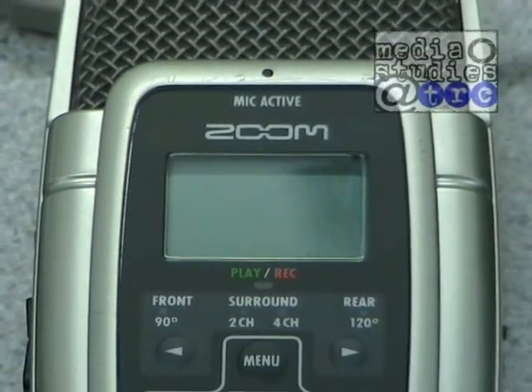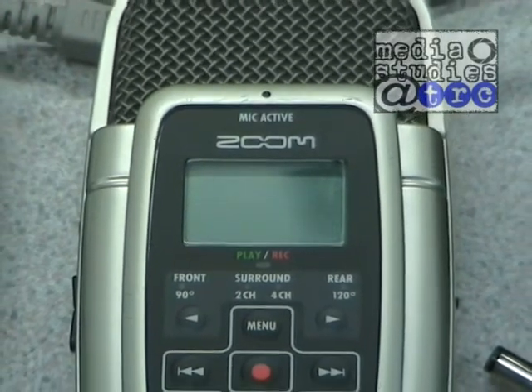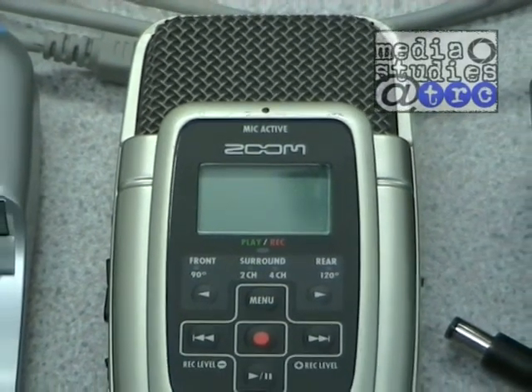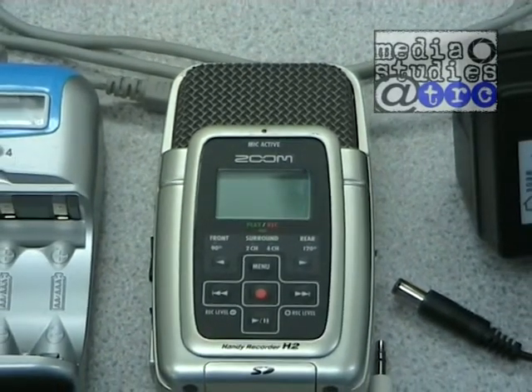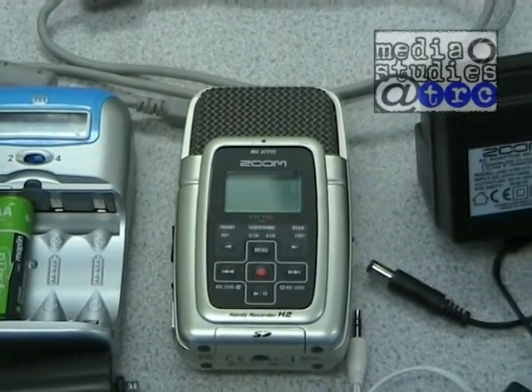Welcome to the first podcast on how to use the Zoom H2 Handy Recorder. We are going to look at how to power the unit, basic functions, and how to transfer and save your recorded files onto the computer.